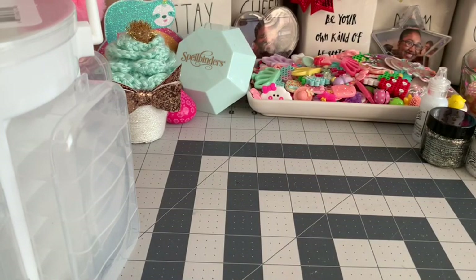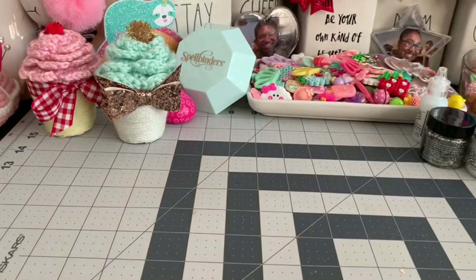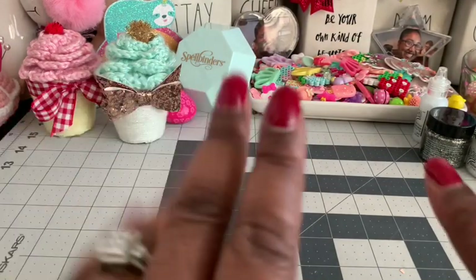That's my quick little haul and I'll be back with a project soon. I've been tired lately, but thanks so much for stopping by — have a great rest of your day and I'll talk to you guys soon, bye!